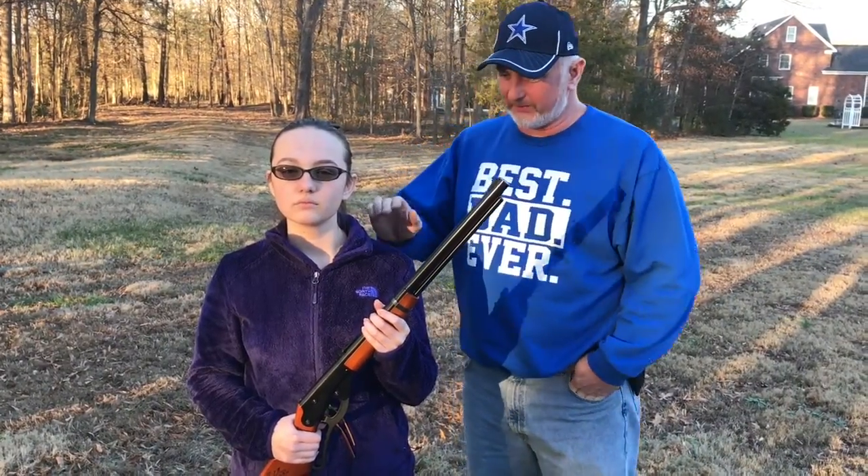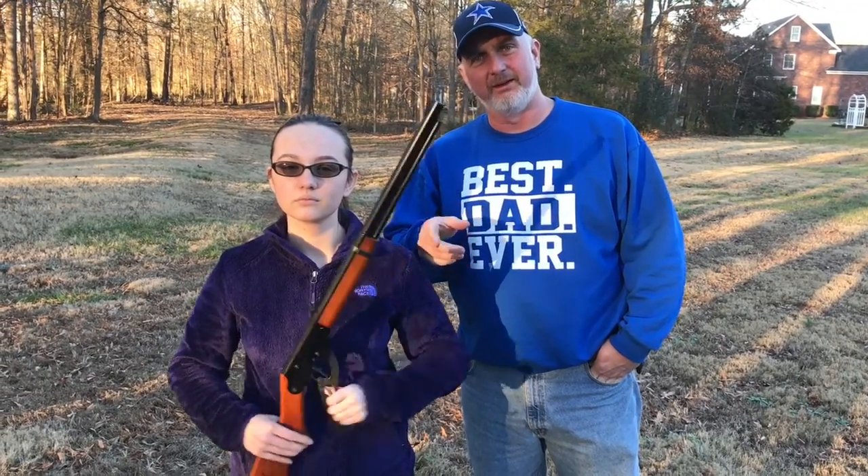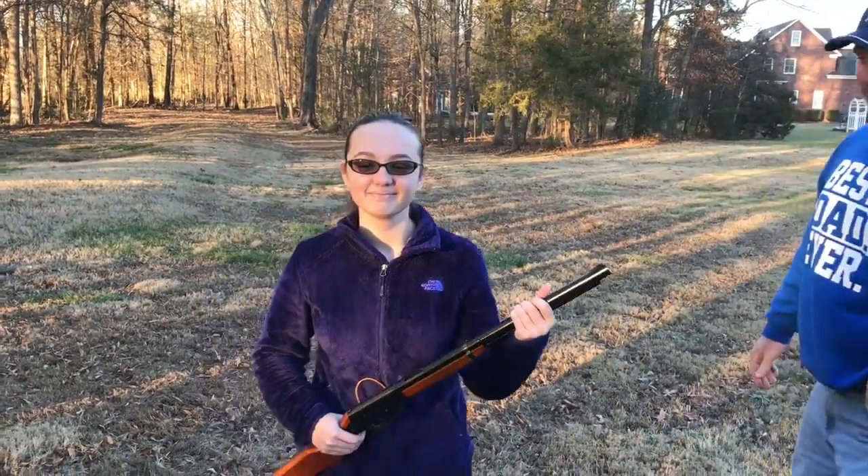First of all, friends, my daughter here today will be using the Red Ryder BB gun to see if the Yetis — or the tumblers — are actually bulletproof. So let's get started, young teenage girl.